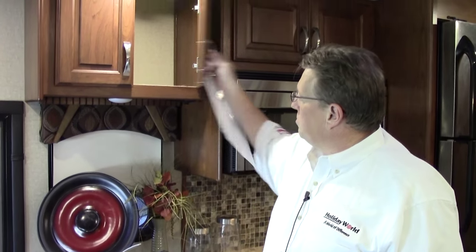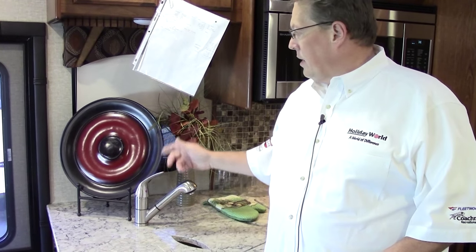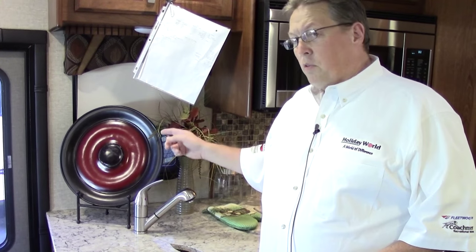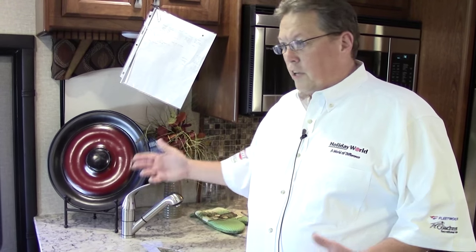More cabinets up top. Window in the kitchen — and these are double insulated windows. The little green stickers around indicate they are all double insulated. You have MCD roller shades, and those are standard now in this coach. You have the white ones that are for privacy, and then you have the screens to pull down to keep the sun out.